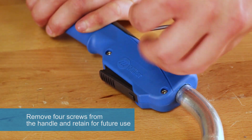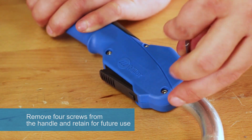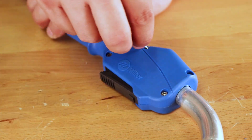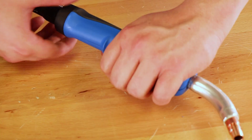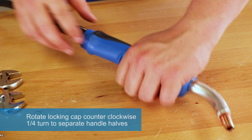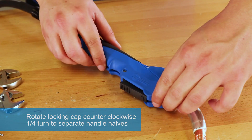Remove four screws from the handle and retain for future use. Rotate locking cap counterclockwise one quarter turn to separate handle halves.